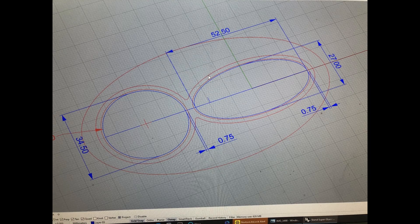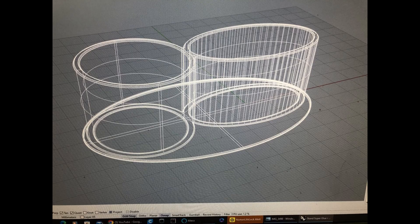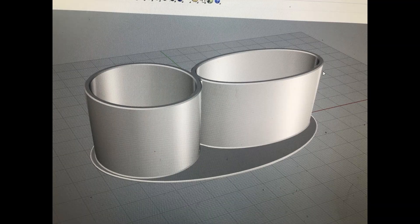Here we have the dimensions that are needed to make a stand. The red is the actual dimensions. There we are, ready to send it off to the 3D printer.